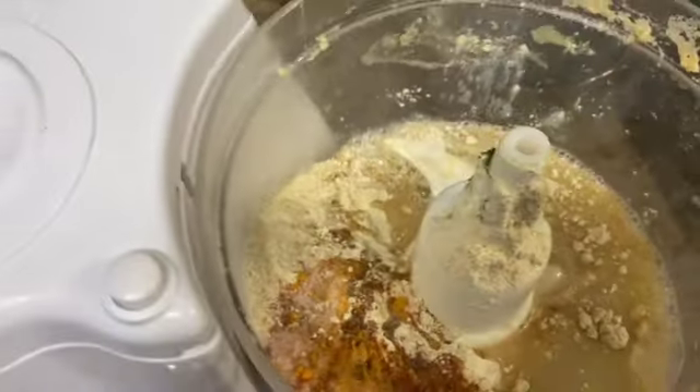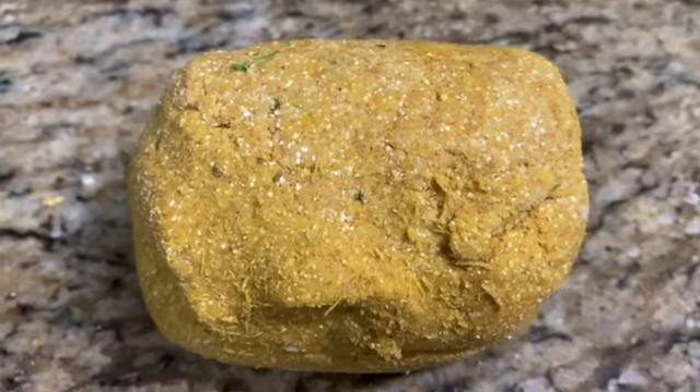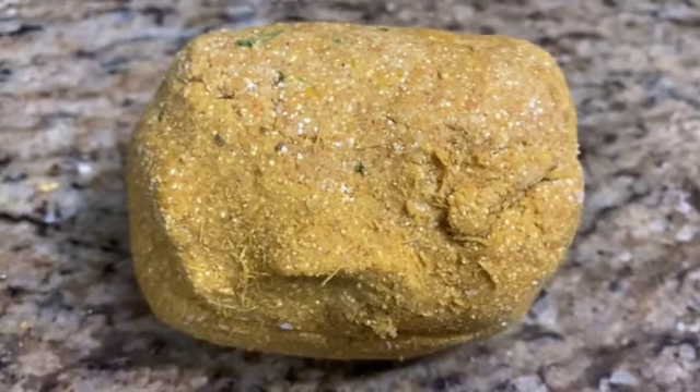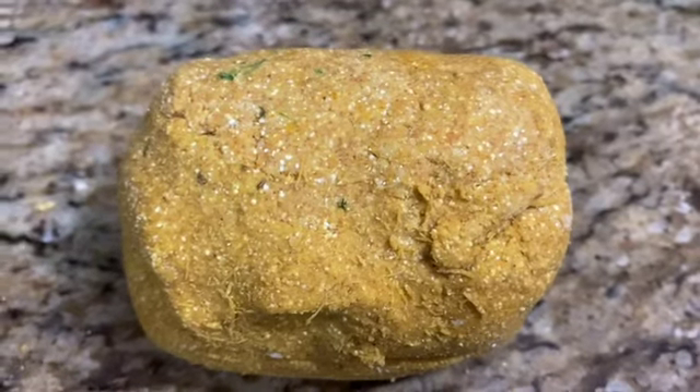This is optional — it has health benefits, which is why I have added pink salt. Then we will add a little water to it and prepare a soft dough. The dough is ready; we will give it a rest for 20 to 30 minutes.